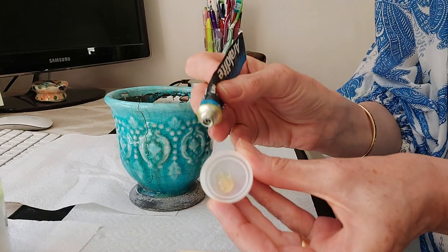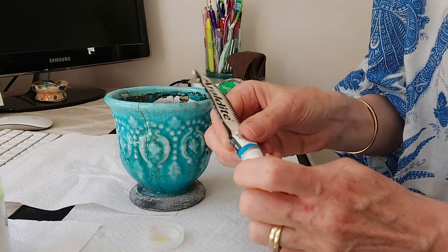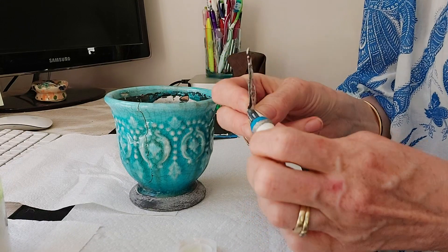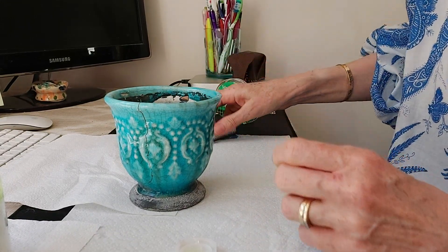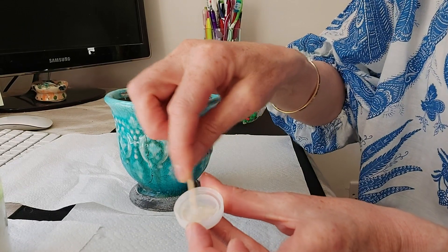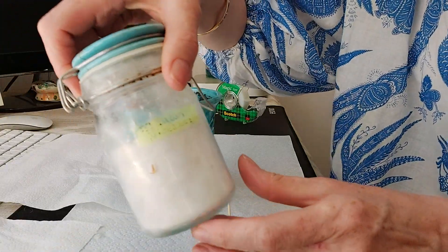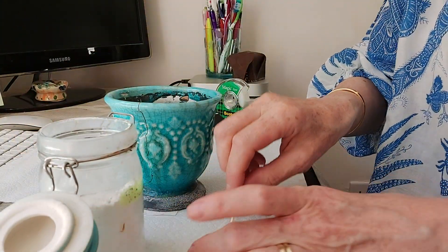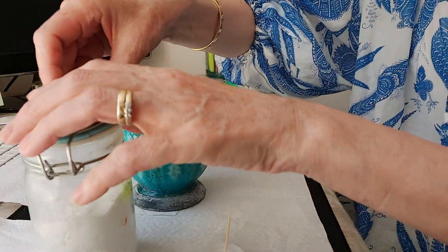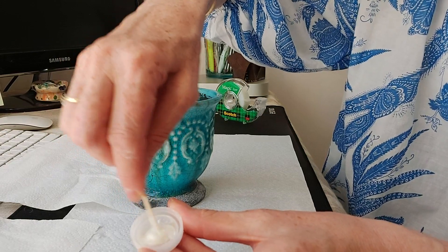With the Araldite, just add a little bit like that, remembering to put the lid back on straight away, then add another dollop — even quantities. I like to mix it first before applying the titanium powder. You'll know when it's fully mixed because the glue will go a cloudy colour. Once it's cloudy, add just a touch of titanium powder — if you put too much in it does weaken the glue, so only a tiny bit. Then give it a good mix and it'll go a nice white colour.